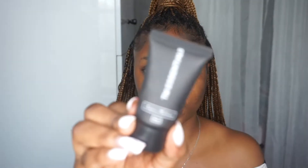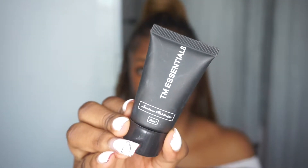The first thing I'm going to start with is my moisturizer. The one I use is the TM Essentials luminous face moisturizer. If you don't know it, go binge watch my videos — there are links in the description box below. I'm going to use this to moisturize the whole of my face.